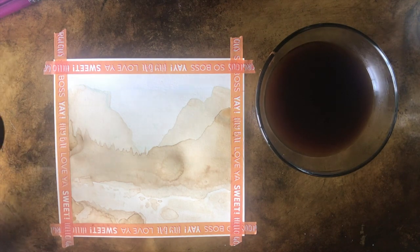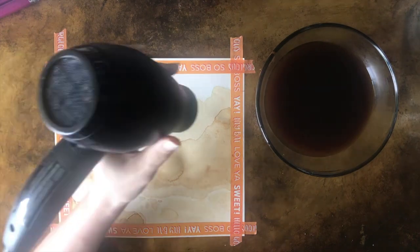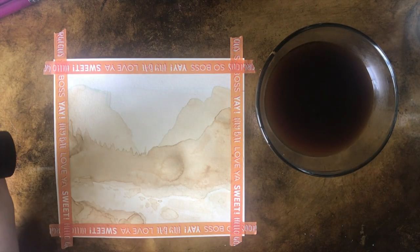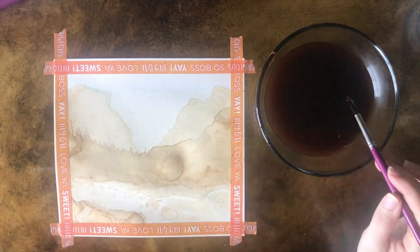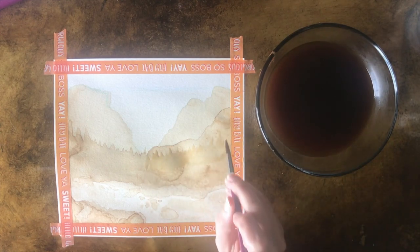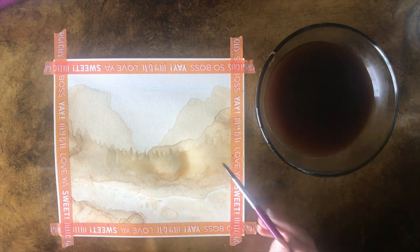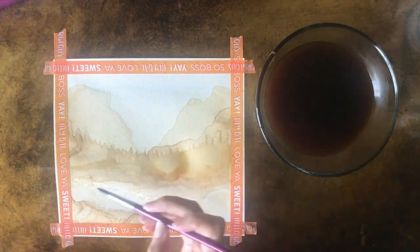Just going from all sides getting that dry so we're not here forever. More happy little accidents - let's channel some Bob Ross. It's dry - next layer. That line I originally drew for the trees I'm putting back in now.